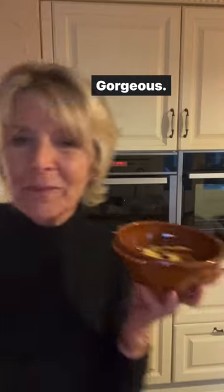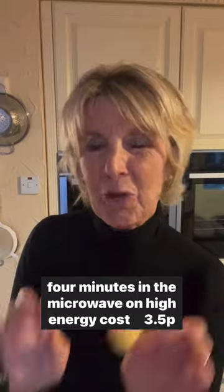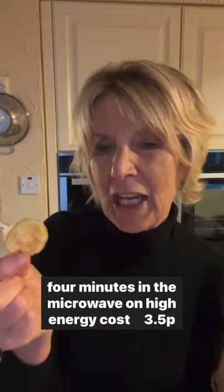Gorgeous. Four minutes in the microwave on high — energy cost three and a half p.